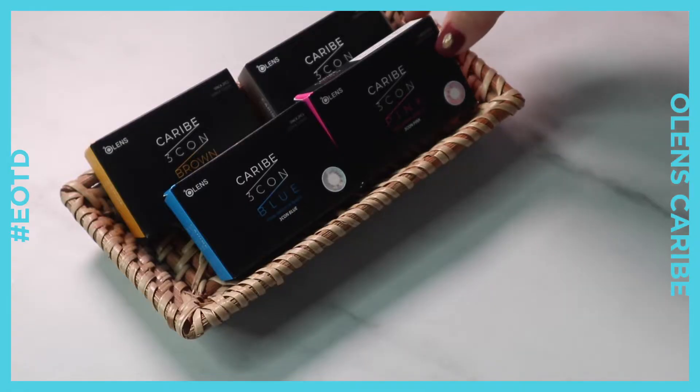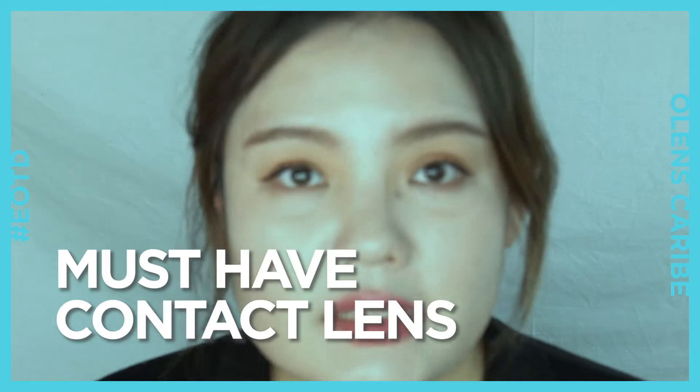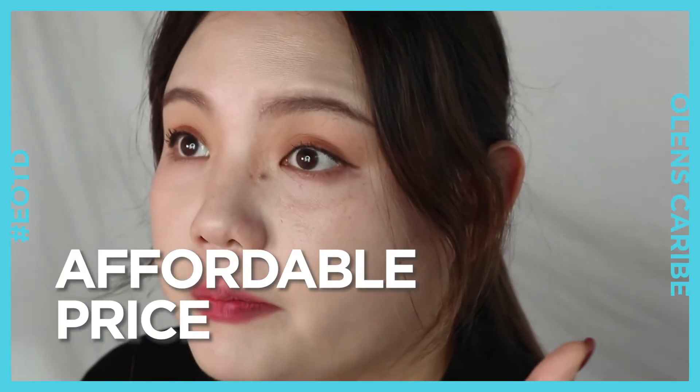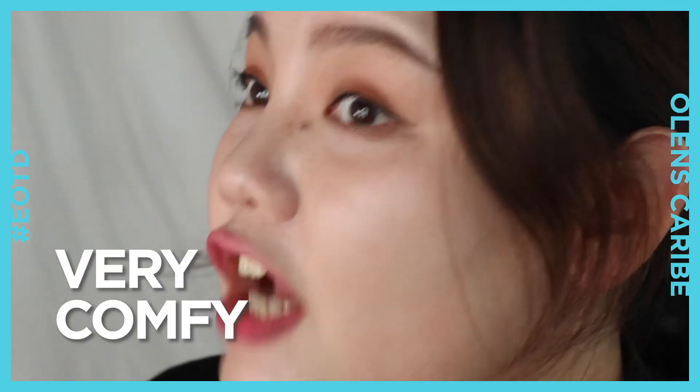This hidden gem is not as popular as other O-Lens contact lenses, such as Spanish or Russian velvet. But after I tried it myself last month, I think this is definitely one of my must-have contact lenses. Affordable price, unique patterns, intense graphics, and comfortable.